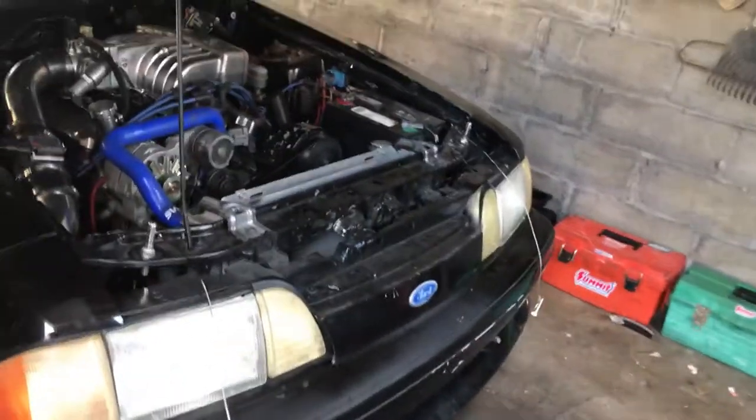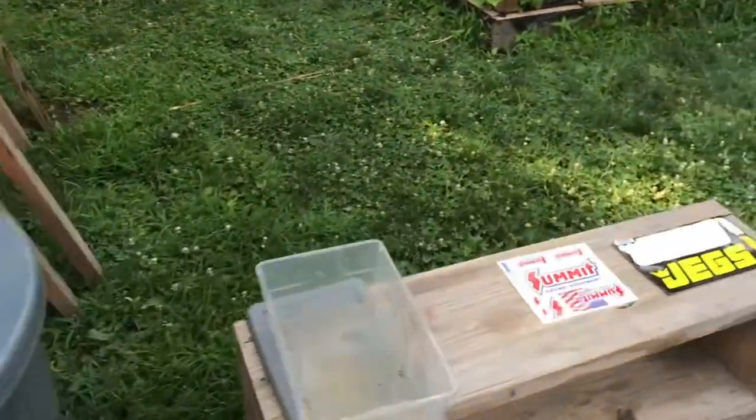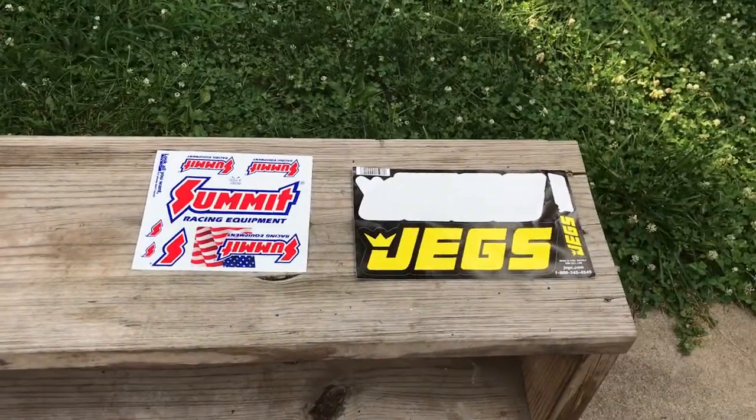Walk around on my '88 here before the roller rockers. I got these — bought these from Jegs, Summit Racing. It's also somebody I deal with a lot.